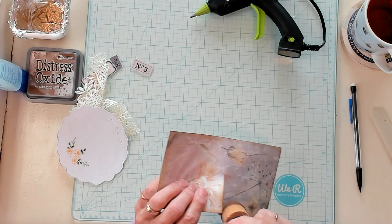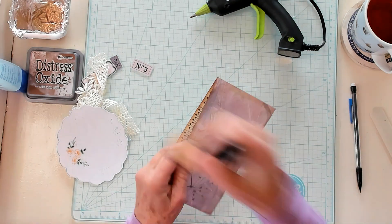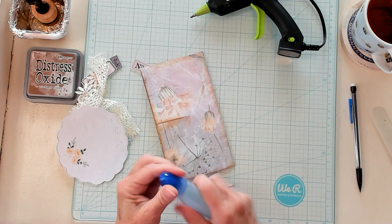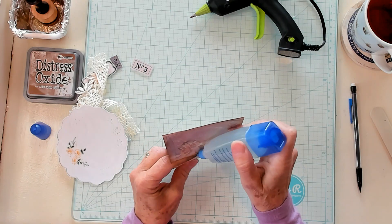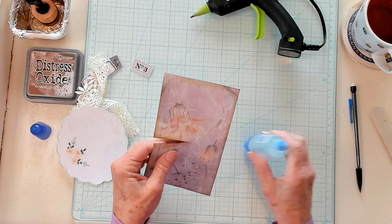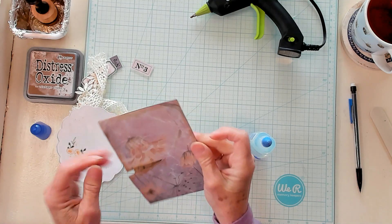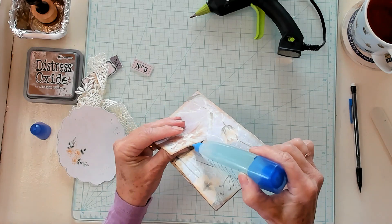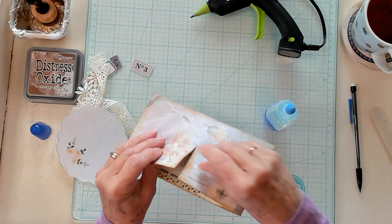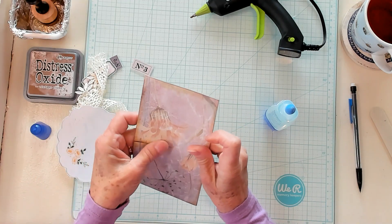I'm also going to check whether this paper is glued down well here — I don't think so. So I'm going to get my glue and stick it down; some is glued, some isn't. Now before my next step — do you see that it's a little bit open right here? I'm just going to apply a little bit of glue right there and then crease it. Just like that. Perfect.